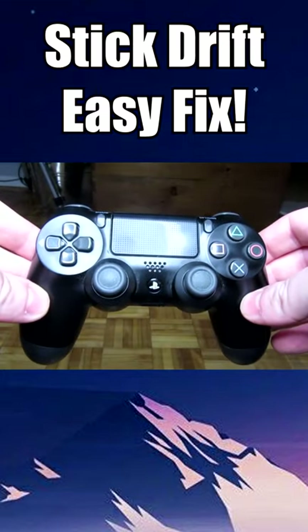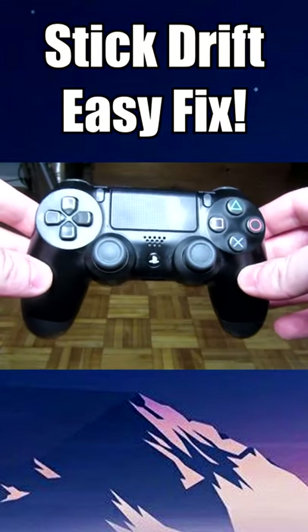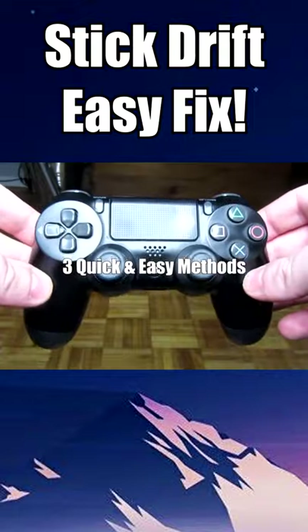Hey everyone! Today I'm going to be showing you how to fix analog stick drift on PS4 and Xbox controllers using these three quick and easy methods.